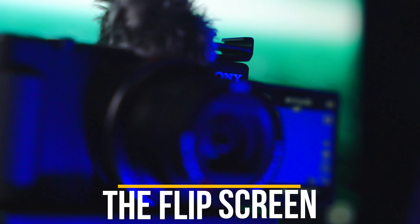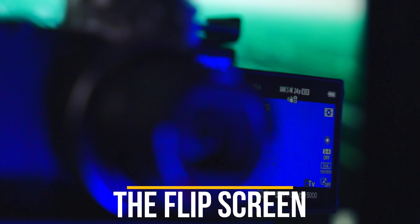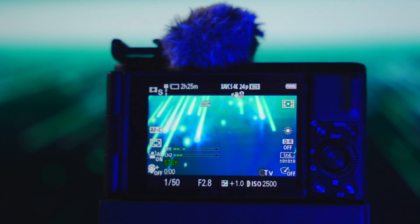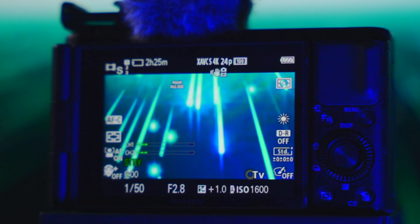The first thing I want to talk about is the flip screen. It's so nice to have a flip screen on a camera, especially coming from older higher-end Sony cameras that don't have flip screens. It's just nice to have something you can point at yourself, see yourself, and be able to frame yourself. It's not the biggest or nicest-looking screen, but it's good enough to get you framed up, check focus, and see if anyone behind you is being weird while you're vlogging on the street.